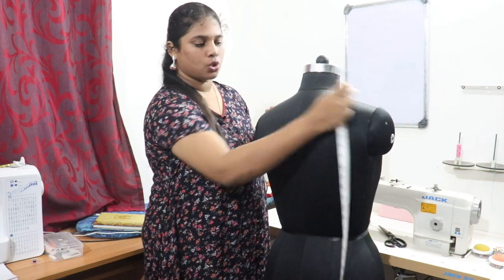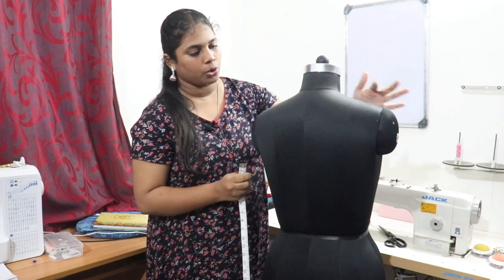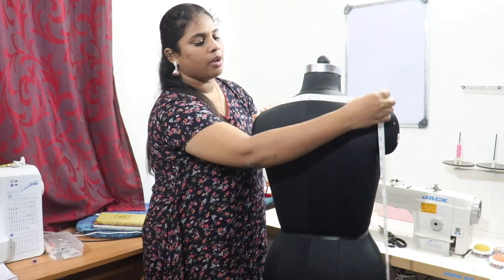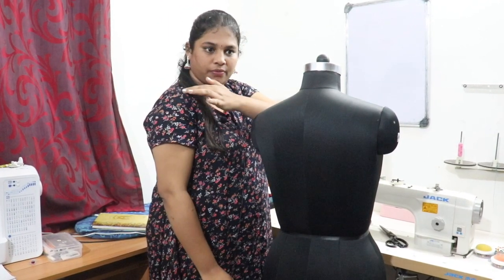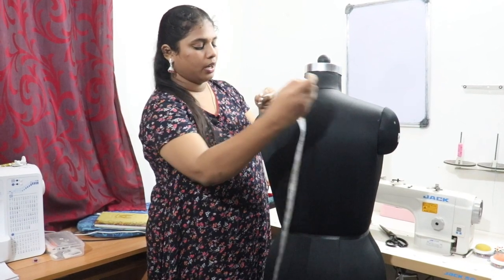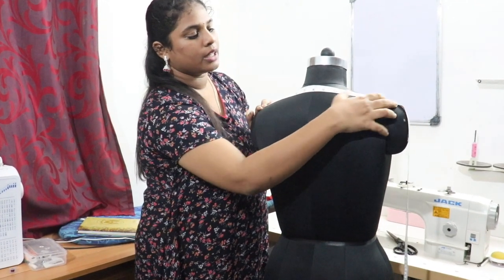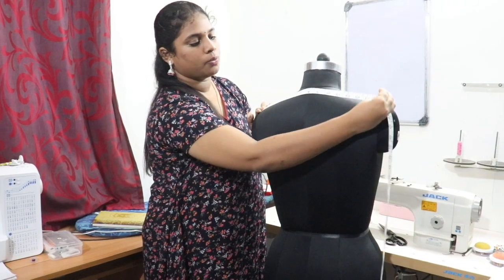Next you have to take the shoulder measurement. Take from one shoulder bone to the other shoulder bone. When taking from a customer, don't go by the dress — touch and feel the shoulder bone and take it exactly. The tape should fall on the neck; it should not come forward.